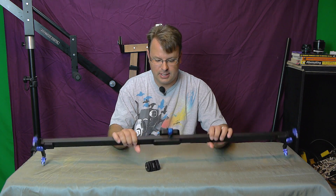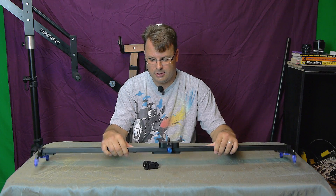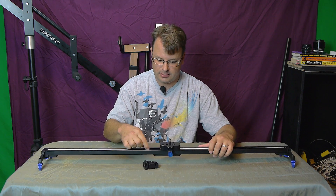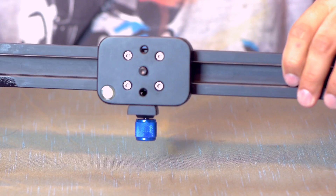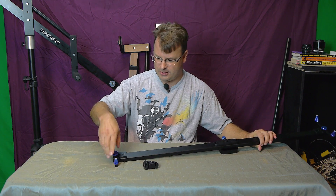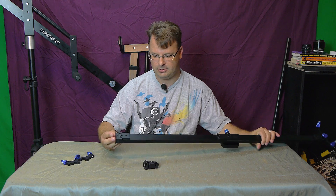The cool thing about this is it's very, very sturdy — solid machine billet aluminum. You've got stainless steel guide rails on the inside. And the feet here come off very easily — watch this, pop off. Very simple.